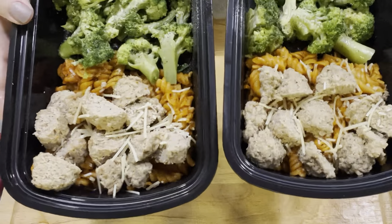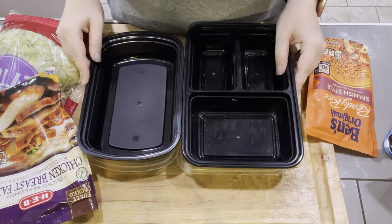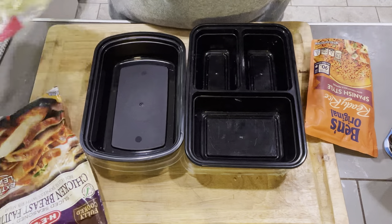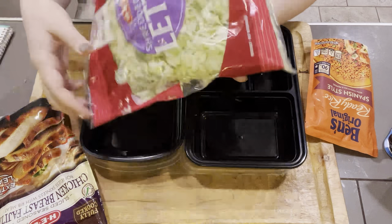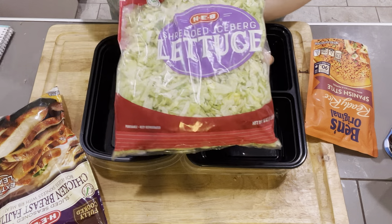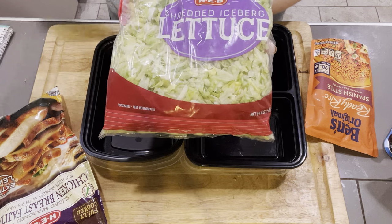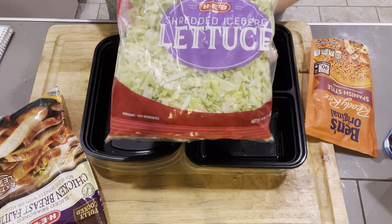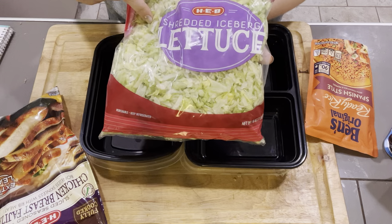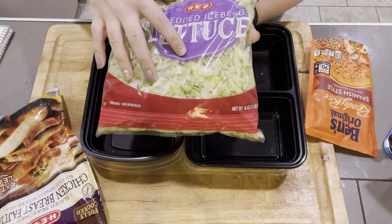I'm going to wait for these to completely cool down before I put the lid on and put them in my fridge. Last but not least, we have our Taco Bell Power Bowls. I think there's something just perfect about having shredded lettuce in anything taco. Feel free to use any kind of green that you like — spinach, arugula, spring mix, kale — you do you.